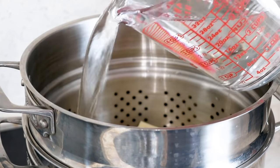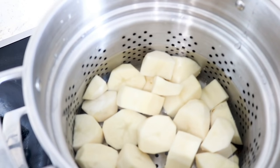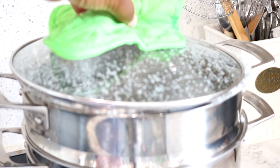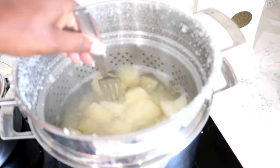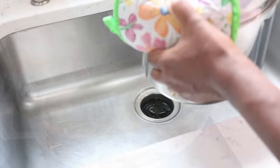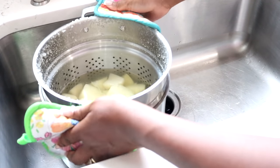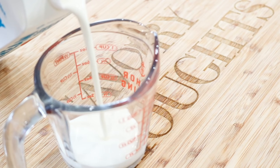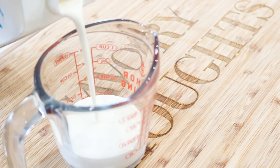Fill the pot with water. We are now getting ready to cook them. Make sure you cover them and cook the potatoes until they are fork-tender.